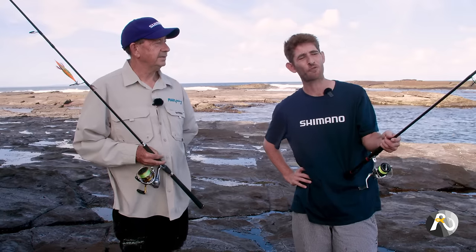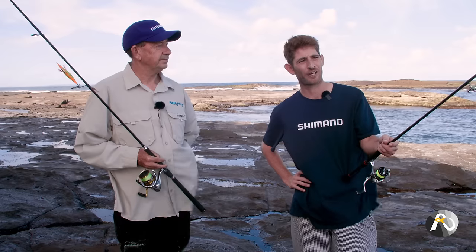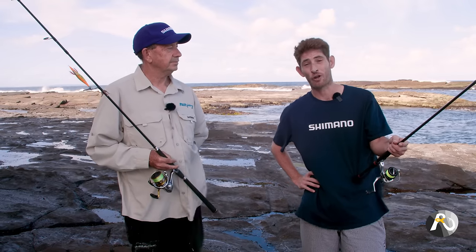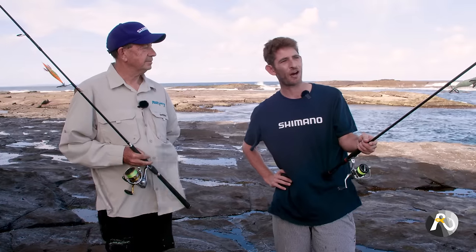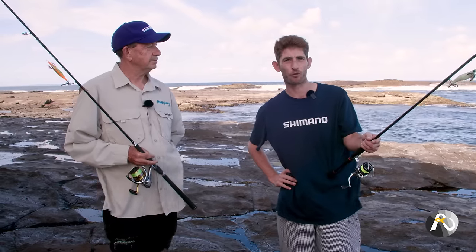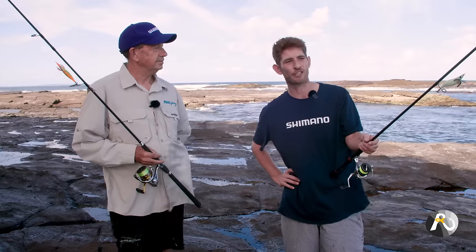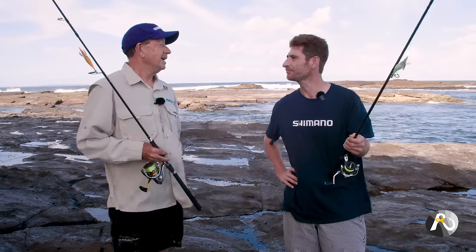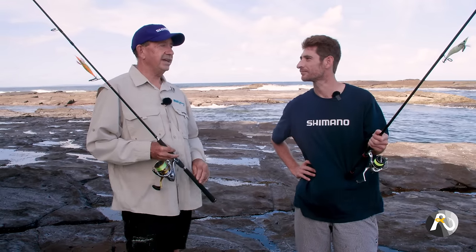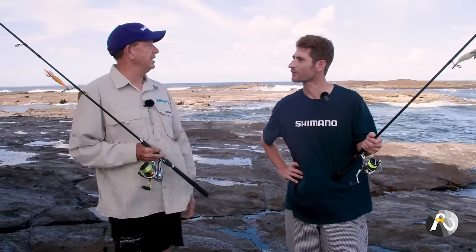If you're ever using braid off the rocks it's going to cut like cotton on the rocks, so you always have to match that up with a leader — either a mono or fluorocarbon leader. I like to go with a 20 pound leader so I can pull through a bit of weed if I get snagged, and it's really only boulders that I'll lose my jig on. A lot of weedy areas you can generally pull through and not lose jigs if you've got a decent leader on. Extra distance, covering more ground — absolute winner.